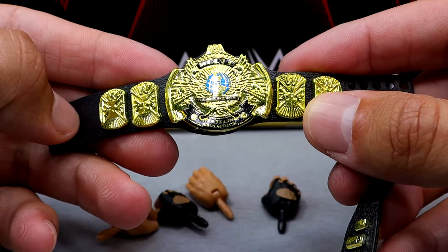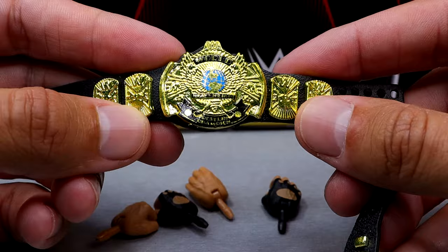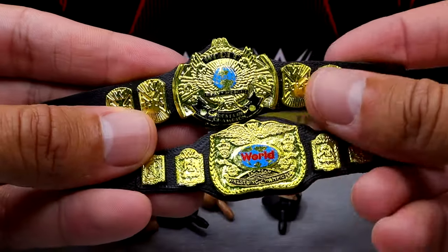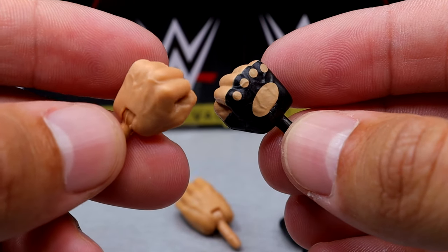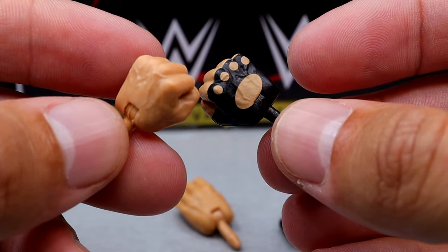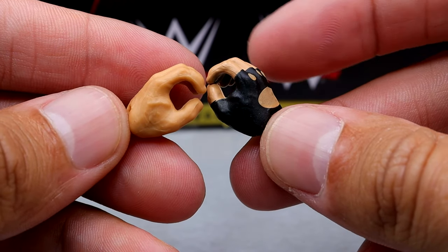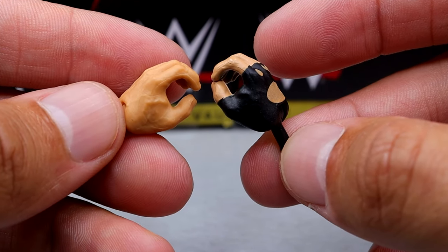You get the winged eagle WWF title which looks very nice. I think they do need to redo it — similar to the world heavyweight big gold — with thinner plates, but both championships look good. The gold shines nicely. Outside of that, you get a pair of fisted hands — the right hand is a gloved hand with a black peg — and a pair of mic holding hands that also feature a gloved right hand with a black peg.